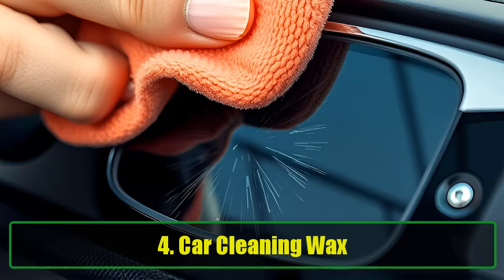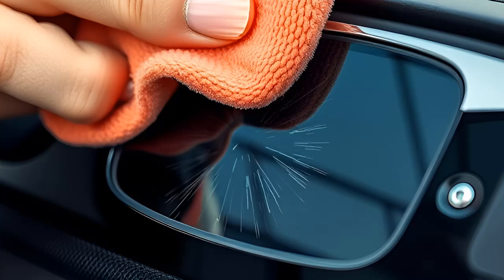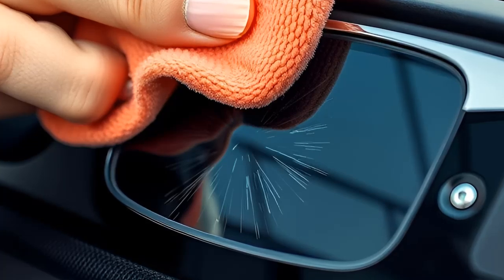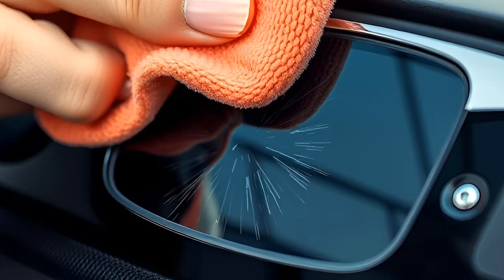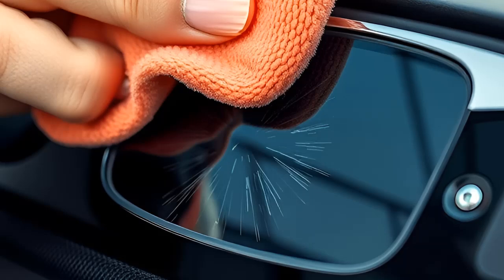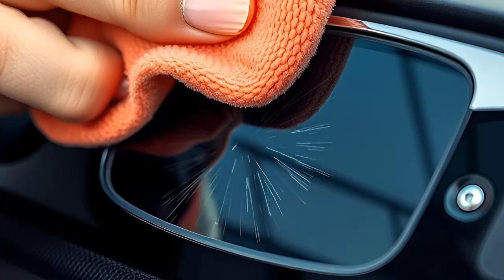4. Car Cleaning Wax. This might surprise you, but car cleaning wax can effectively smooth out scratches on glasses. Steps to follow: apply a small amount of vehicle cleaning wax to your lenses. Use a soft cloth to rub it gently. Repeat the process until the scratches are diminished.